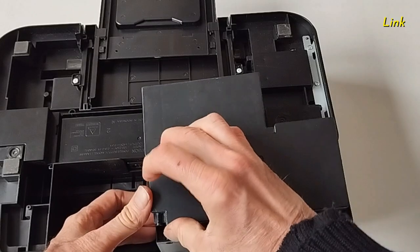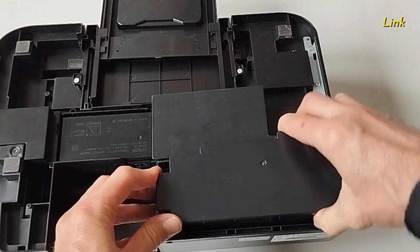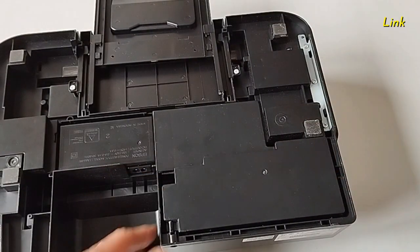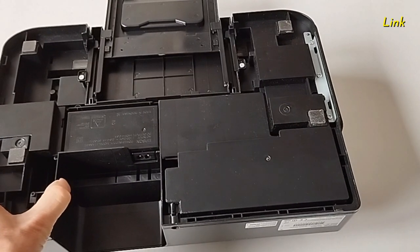Reinstall the wasting pads and the scrub. And the work is done. Thank you very much.